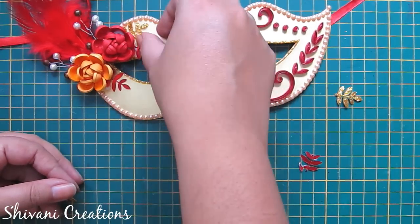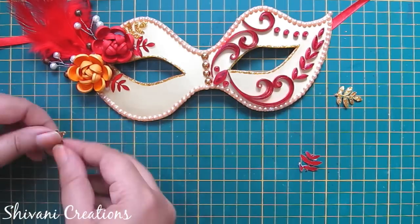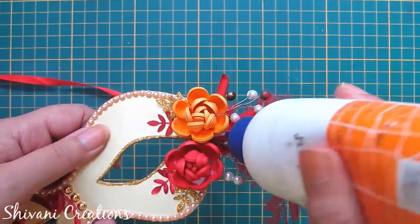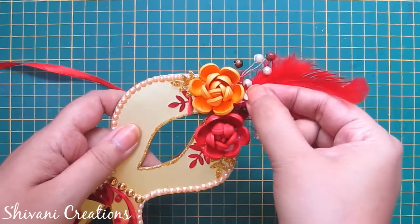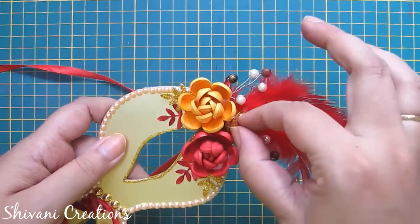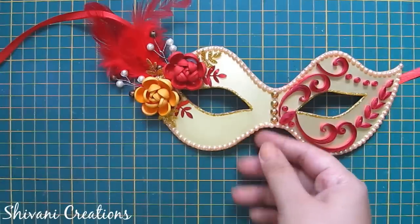If you don't have punches, you can also hand-cut these leaves.